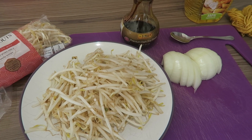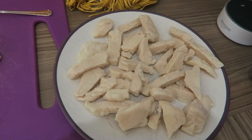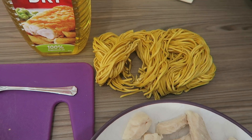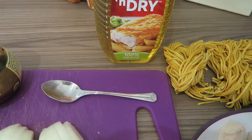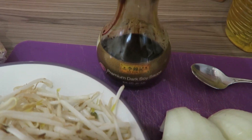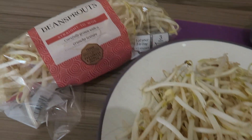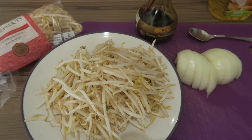First of all, let's run through the ingredients — everything you're going to need. You don't need that many ingredients; it's quite easy. You're going to need some diced chicken, some noodles — we get these from the Chinese shop, they're special ones — some oil (we use rapeseed oil, Crisp and Dry), some chopped onion, premium dark soy sauce also from the Chinese shop, and some bean sprouts, which you can get from Tesco or anywhere.